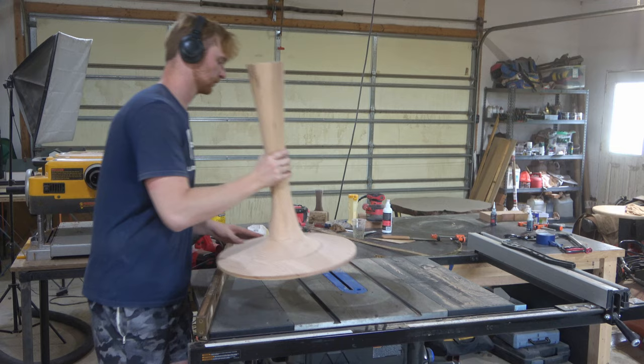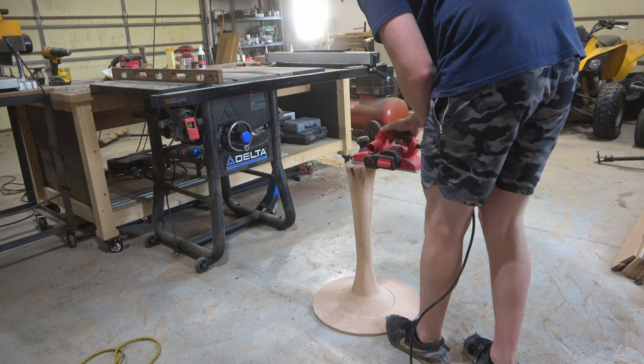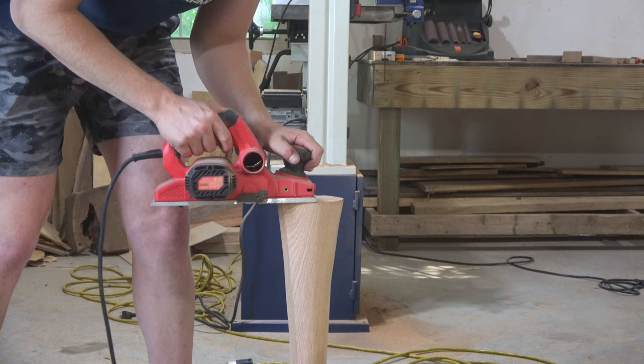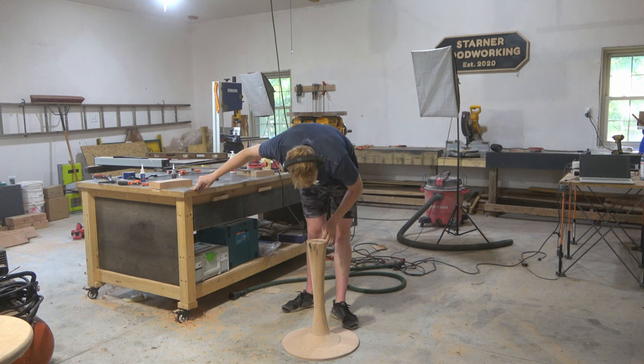Once I got that sorted out I used my palm sander to sand the rest of the way. I noticed the top was a little bit out of level as well, which makes sense after that gap formed at the bottom. After a bit of brainstorming I figured I could just take my electric hand planer to make the top level — and for some reason this actually worked surprisingly well, just took a few passes to get it perfectly level again.